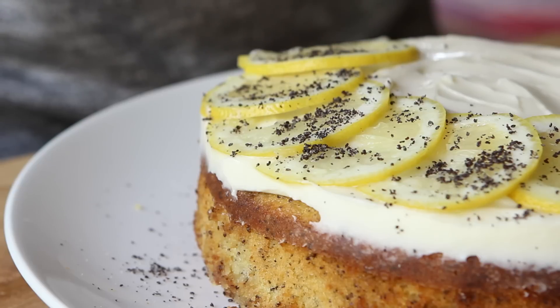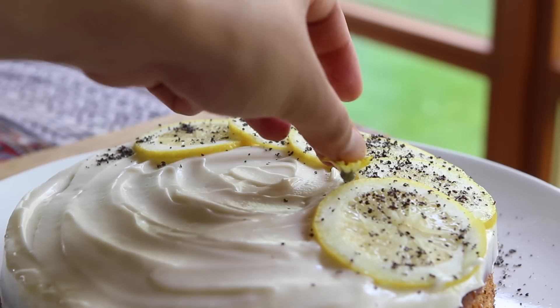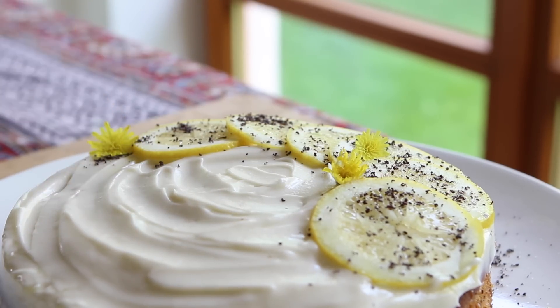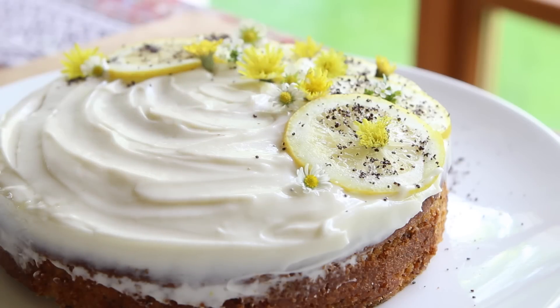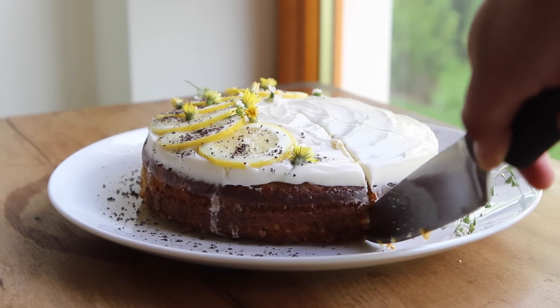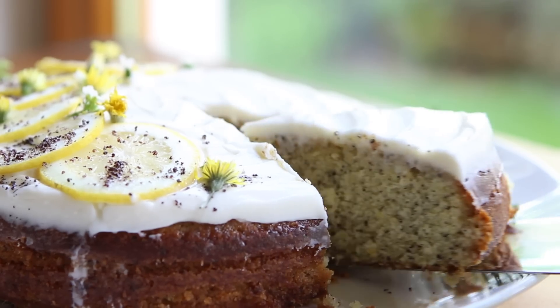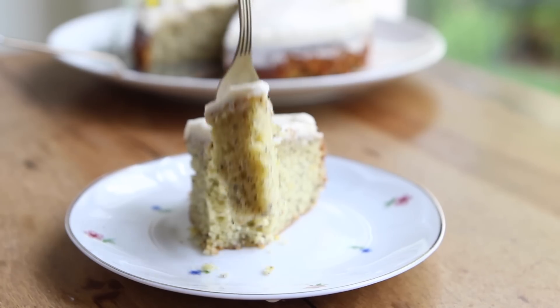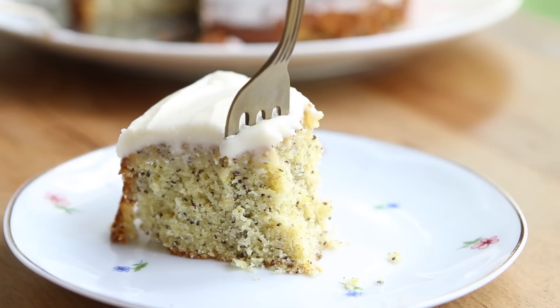Add a little poppy seed garnish because why not. Around this time of year, flowers are everywhere in my backyard, so I like to finish the cake with a couple of freshly picked flowers as well. This cake makes the perfect tea time dessert — it's packed with that citrusy tang but carries this flavor in a very elegant way. All the flavors marry together beautifully.